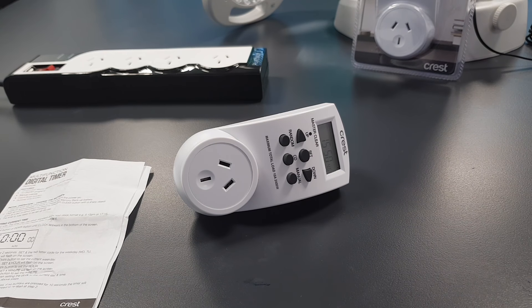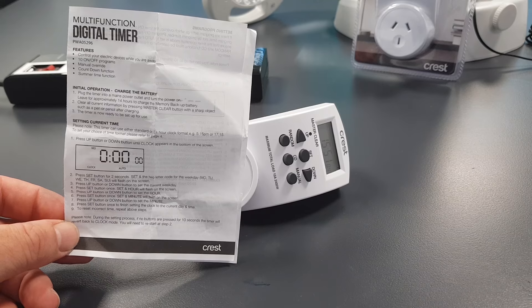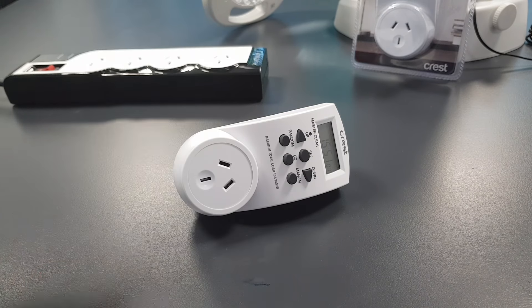Welcome to the Crest Company's how-to guide for setting up our digital timer. We've split the video into two sections: part one is how to set the time on the timer, and part two is how to program the timer. When you receive your timer there are instructions included and we're going to step through that with you today.